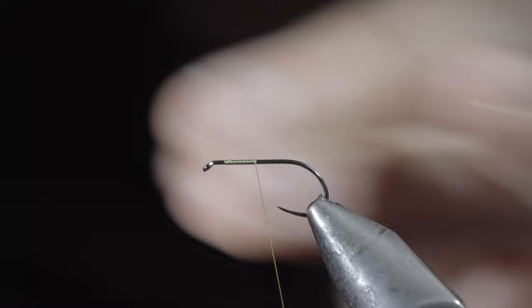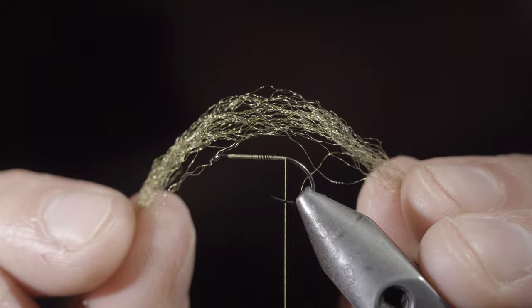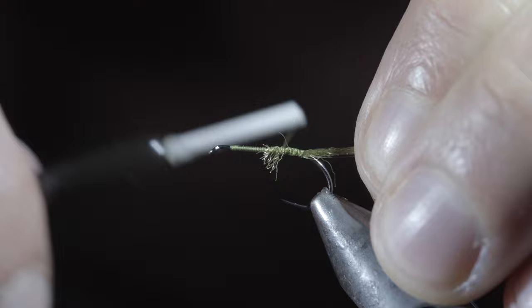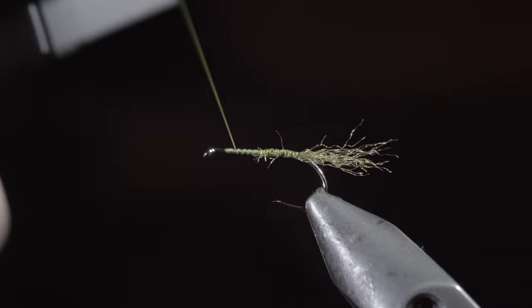As an optional step, grab some zelon and secure it to the back of the fly. Snip the excess, securing the excess tightly to the hook shank. With this complete, advance your thread forward, snip the zelon to length, and bring your thread forward to the head of the fly.